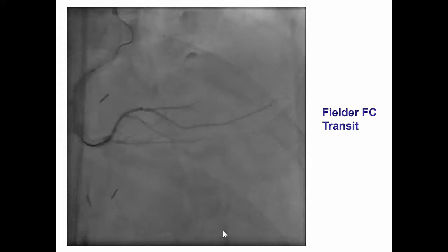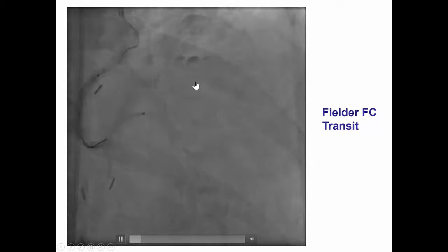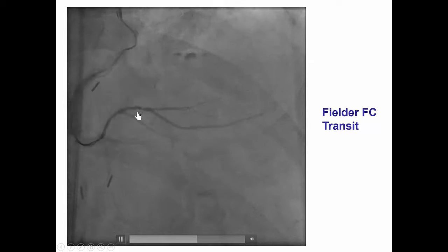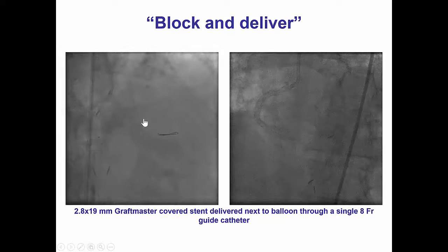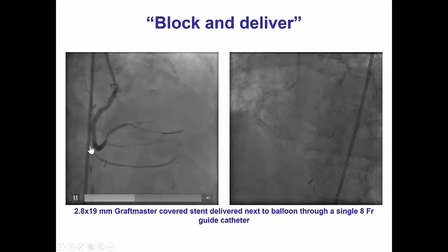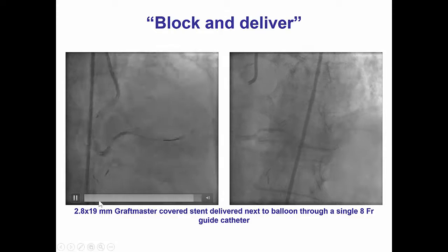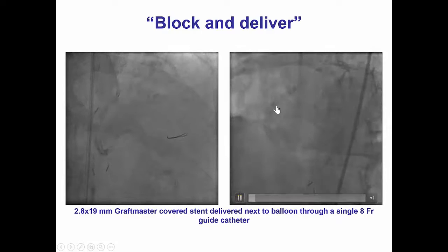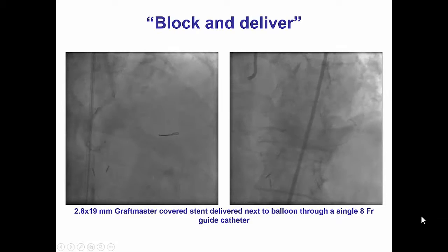Our initial plan for treating this perforation, which is in a very, very small vessel, was to advance a small microcatheter into the vessel and then do fat embolization. However, we very soon found out that we could not advance a microcatheter into that branch because it was extremely small. As a result, we advanced a second guide wire into the posterior descending artery, and through that wire, we deployed a 2.8 by 19 mm Graftmaster covered stent that was post-dilated, resulting in nice sealing of the origin of the branch and sealing of the perforation.